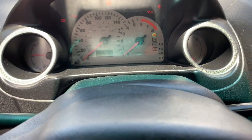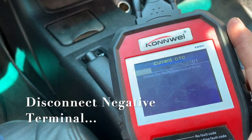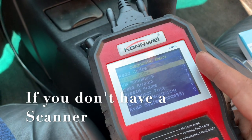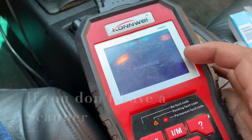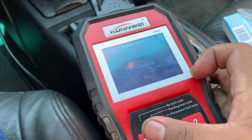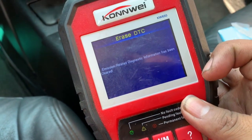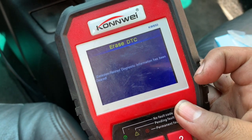The last thing to do is go ahead and erase the code. Go back and clear the codes — just processing. Once it's clear, that little check mark is going to go green. Let's go ahead and run the car for about five to ten minutes. If it doesn't come back on, you're good. If it does, you will have to replace that solenoid.